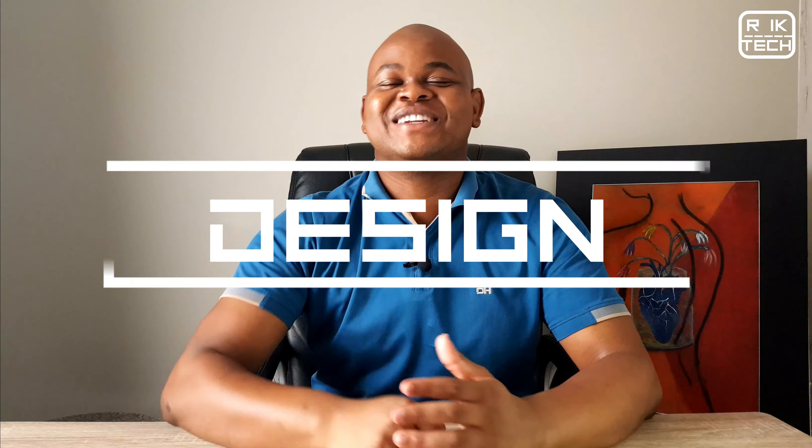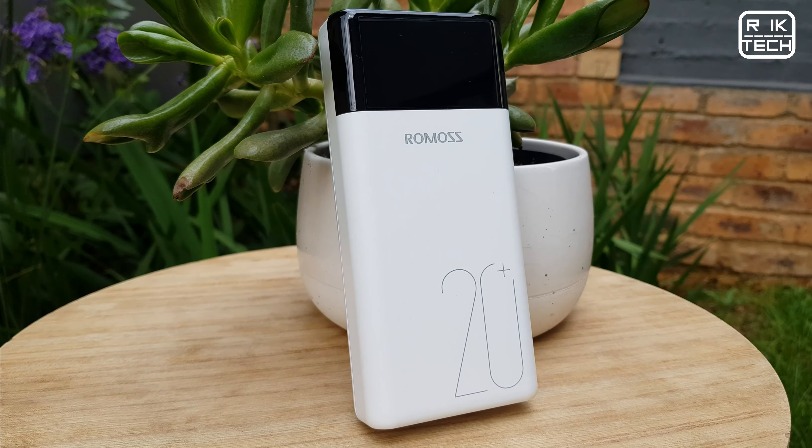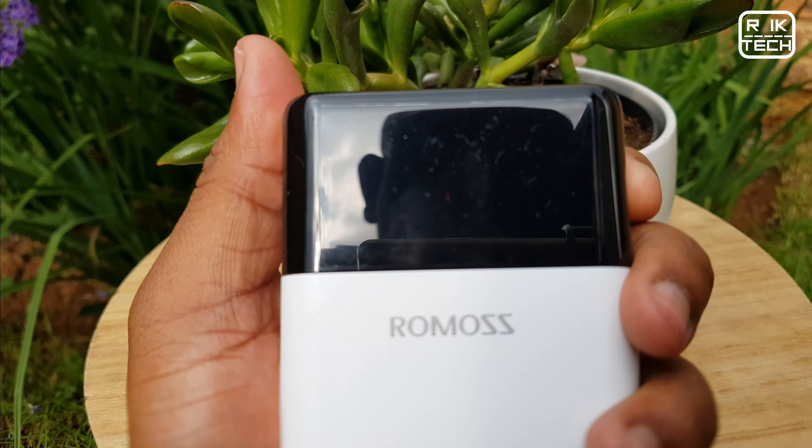I did an unboxing of it some time ago, linked over here. After using it for around three weeks, I think I'm ready to give you a full review. So without wasting any time, let's get right into this. Let's start with the design - it has a quite nice, neat and minimalistic design.